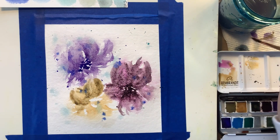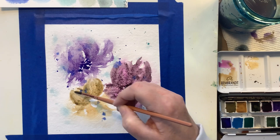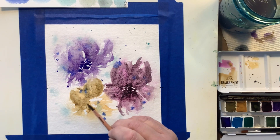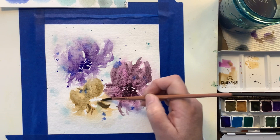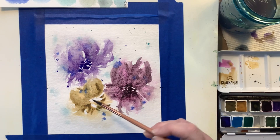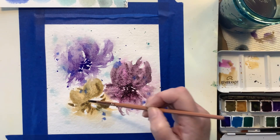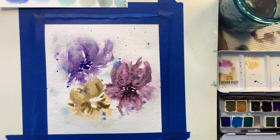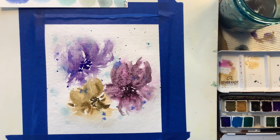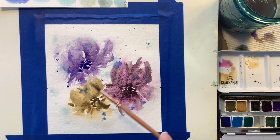I do like to use acrylic paint, but I did a couple acrylic paintings on canvases recently and I just don't get the same excitement I do with watercolors. With watercolors you almost don't know what you're going to get — it just moves sometimes and creates such beauty. Here I'm using some Greenish Umber for the middle of the flower. That flower started out as Raw Sienna, but I went over it with Greenish Umber.